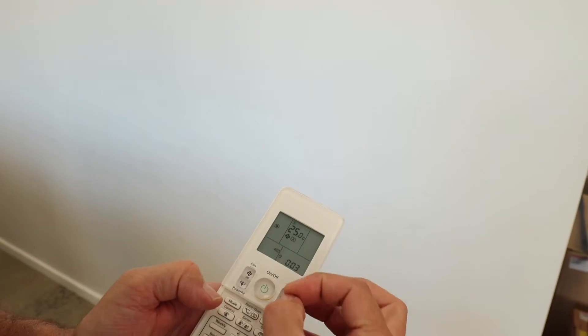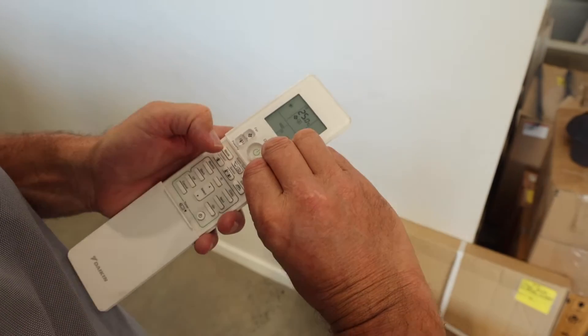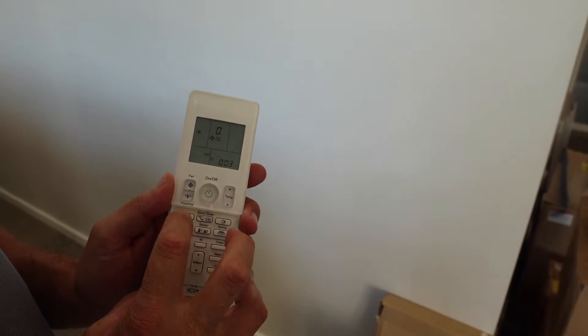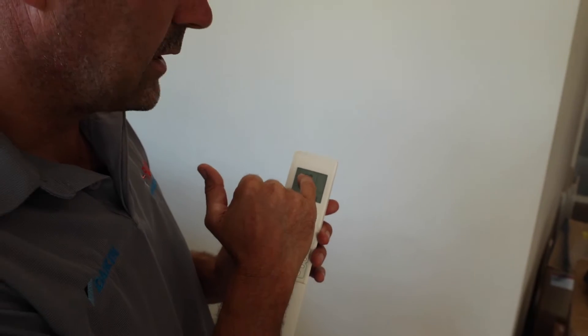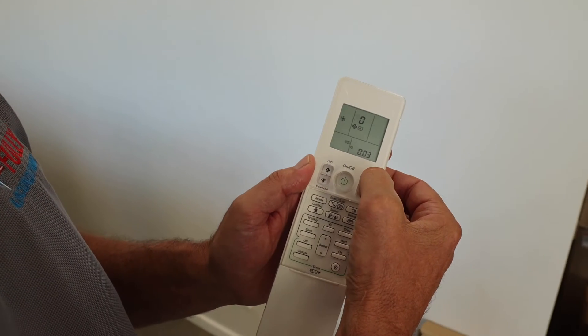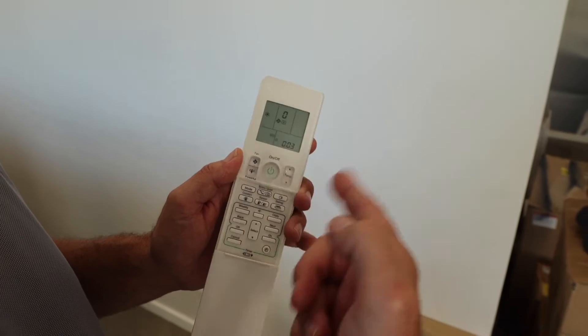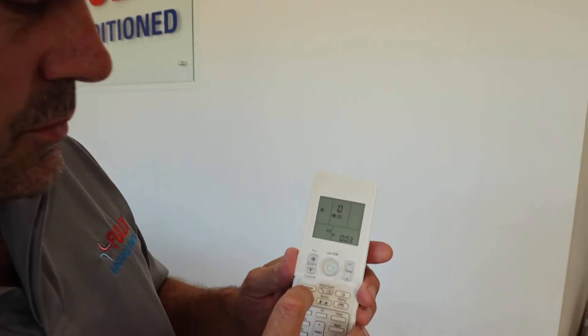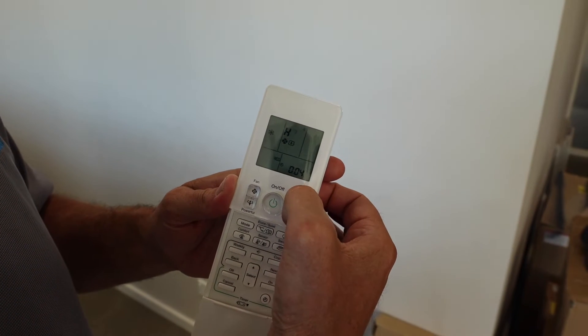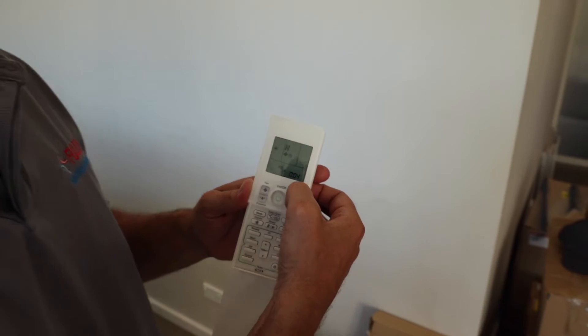The second way to get the fault code: slide the cover down and push temperature up and temperature down at the same time, plus mode. You come up with 'SC', push mode once more and you have '00' again with one digit flashing. Use temperature up and down to change just the first digit. Go through until you hear a double beep for the first digit — that means that digit is correct. Then push mode again and the second digit starts flashing.